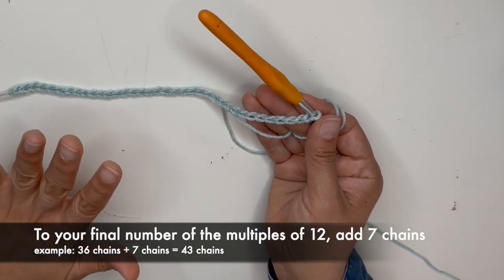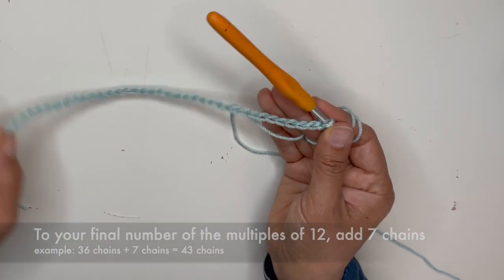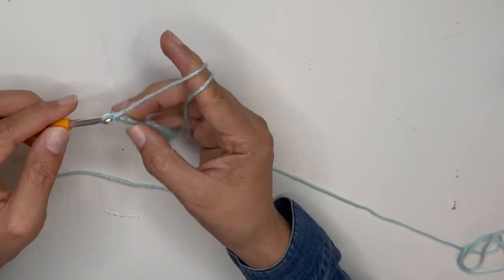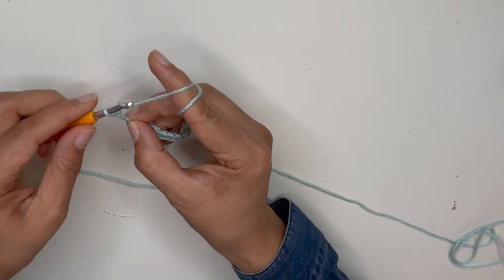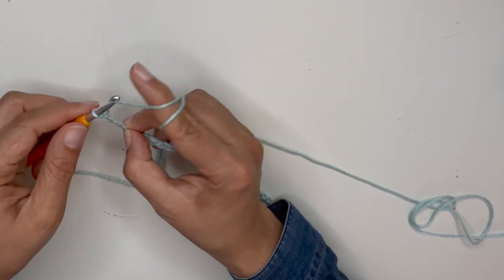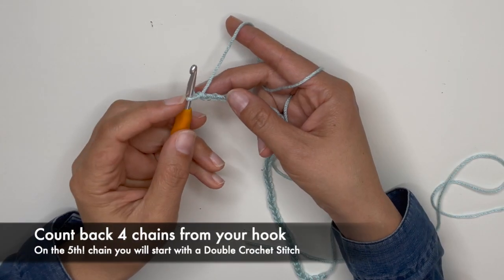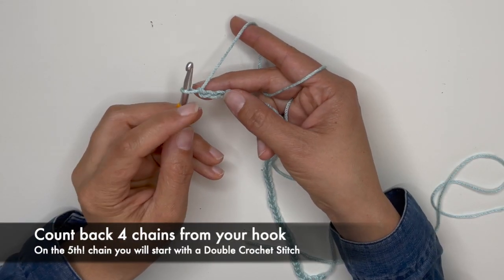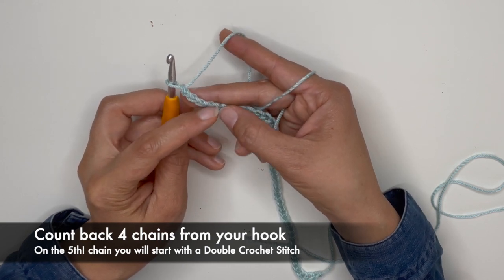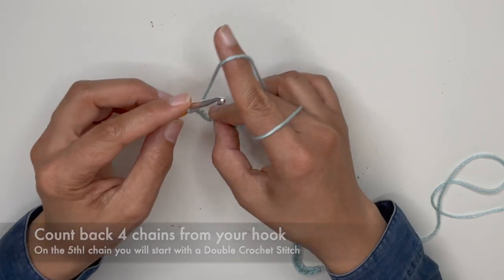So do your multiples of 12 first, and then when you're done and you have the width that you want, or the length, then you will add 7 chains. From your hook, count back 4 chains: 1, 2, 3, 4. On the fifth chain, you will proceed with a double crochet stitch.